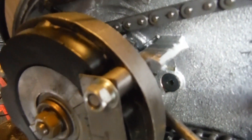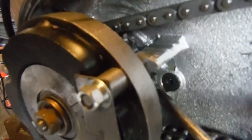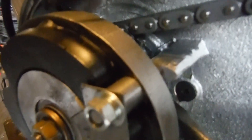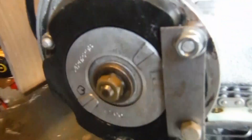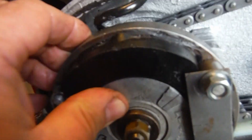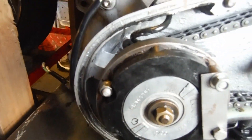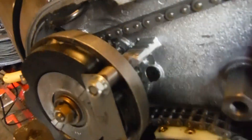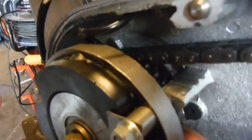If I put the screwdriver in here, you can see the engine sprocket wobbling about a bit, and if I lever it some more, that moves the crank back towards me. That's not supposed to move at all. What I suspect — and what I hope — is that there's a big nut between the back of the alternator rotor and the engine sprocket.